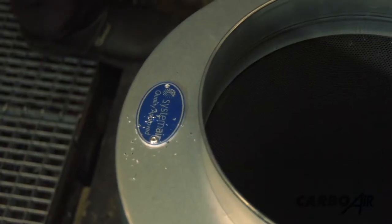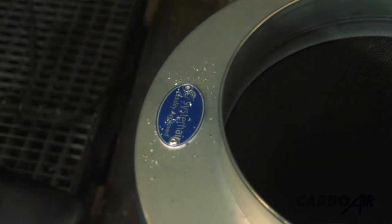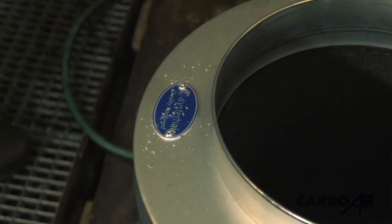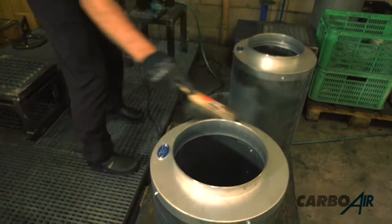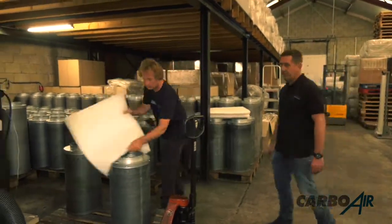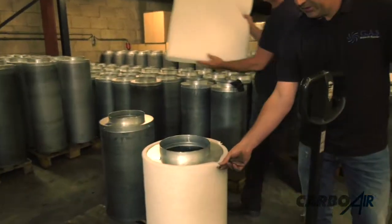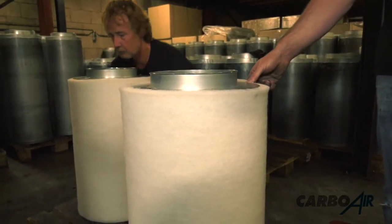Now we have the System Air logo badge. These filters are the only filters being tested by System Air for air flow and pressure loss. Every filter is matched to a System Air fan so that we get the correct air movement when you connect the filter to the fan. The pre-filters are 2.5cm thick — in our opinion these are the best pre-filters anybody uses on filters.